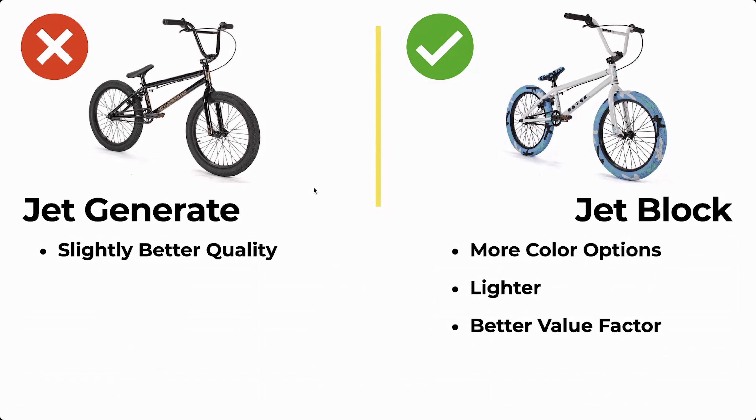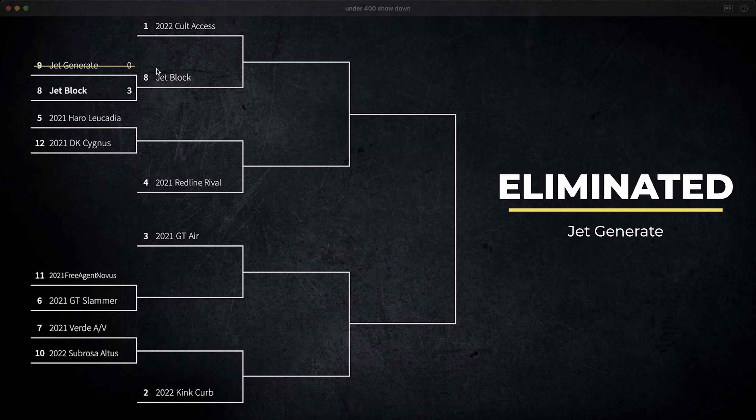Obviously, the Jet Block is going to be the winner here because it's got more color options, it's a little bit lighter, and it's got a better value factor if you get it for that $299 price tag. The Jet Generate has slightly better quality, but that's not enough to win. The Generate is going to be kicked out of the bracket. The Jet Block moves on and will be facing the Colt later on.